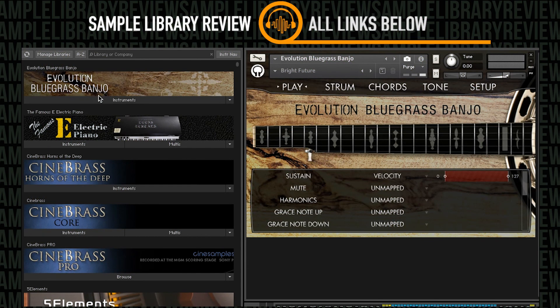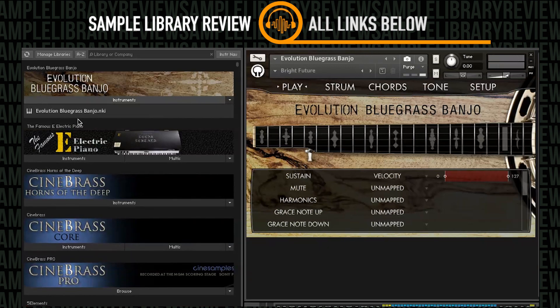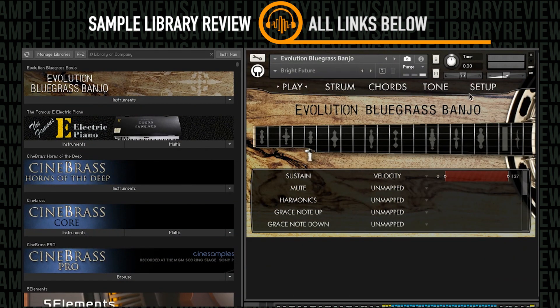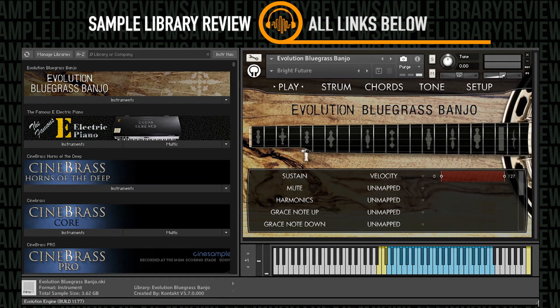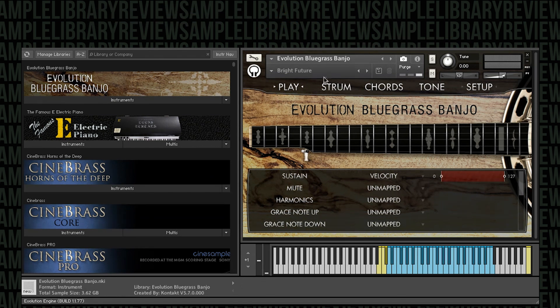I've got Evolution Bluegrass Banjo pulled up. You can see it's a Kontakt Player instrument with one NKI that loads right in the Libraries tab. It loads up with a very familiar Evolution interface, which if you've been using any of Orange Tree Samples' instruments, you would know well. Let's go ahead and jump in and listen to some of the presets in action with some of the demo MIDI available to anyone who purchases the library.